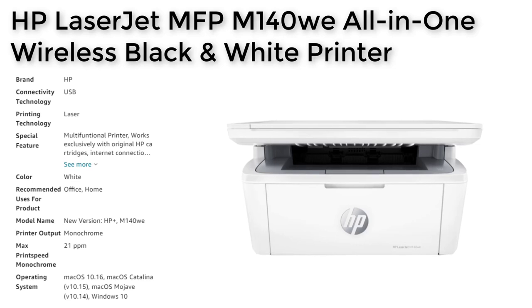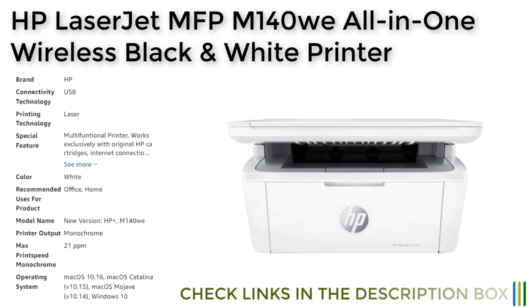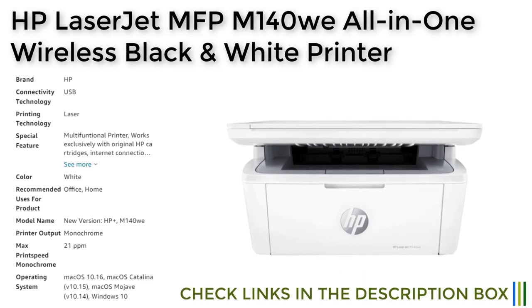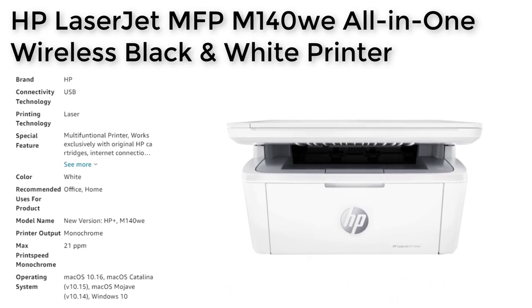In conclusion, the HP LaserJet MFP M140Wi is a reliable and efficient all-in-one monochrome laser printer that is ideal for small offices or home workspaces. Its compact design, fast print speeds, and advanced features make it a great choice for those who need to print frequently and efficiently, and the HP Plus Smart Printing System with free instant ink is a particularly attractive feature for those looking to save on toner costs.